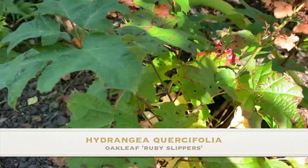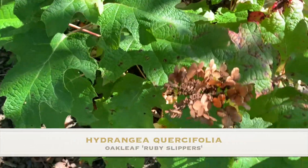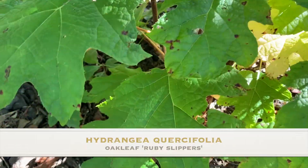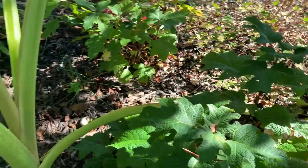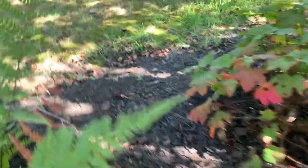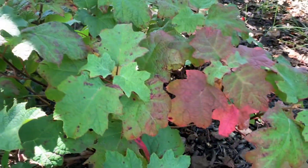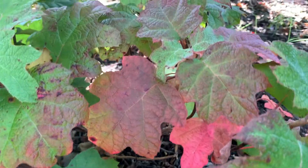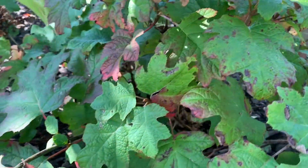Here's the Ruby Slippers, showing that beautiful fall tinge colors as well. Let me see if I can get the ones in the front. Look at this Ruby Slippers — look at the foliage colors. Beautiful.